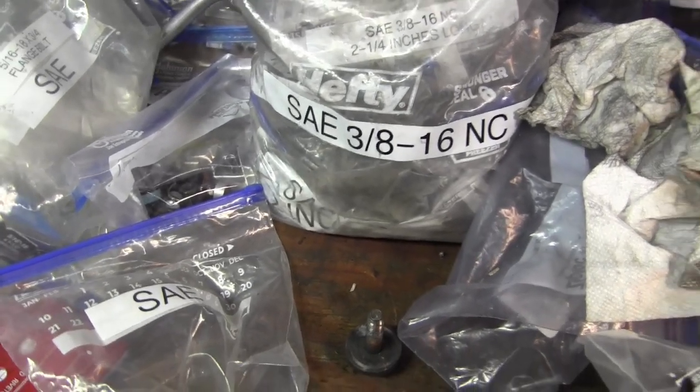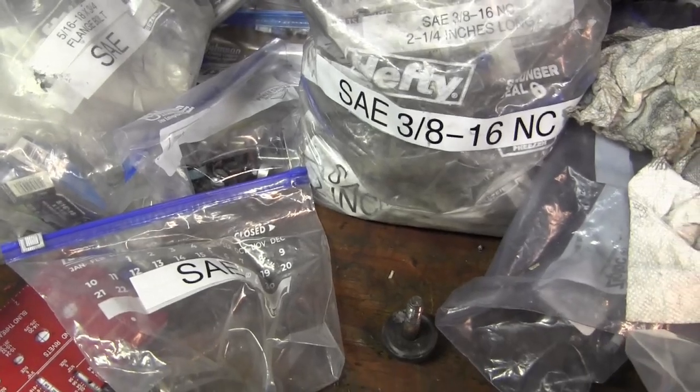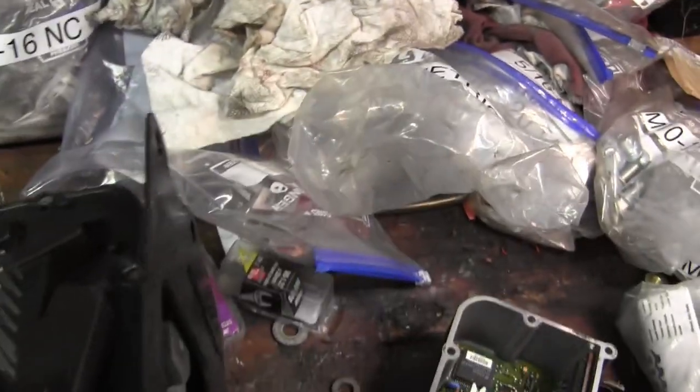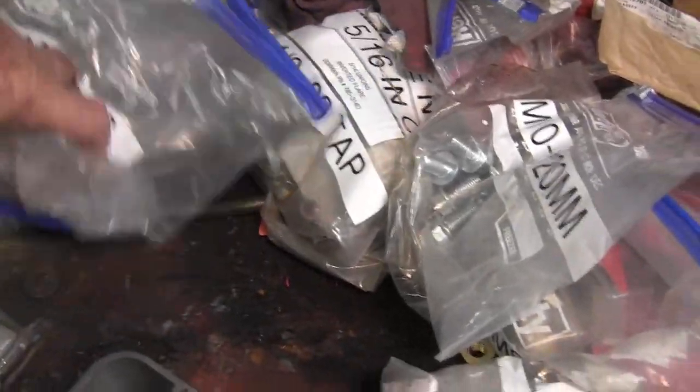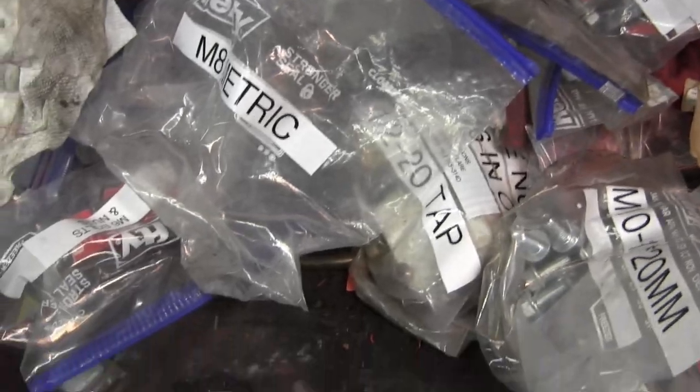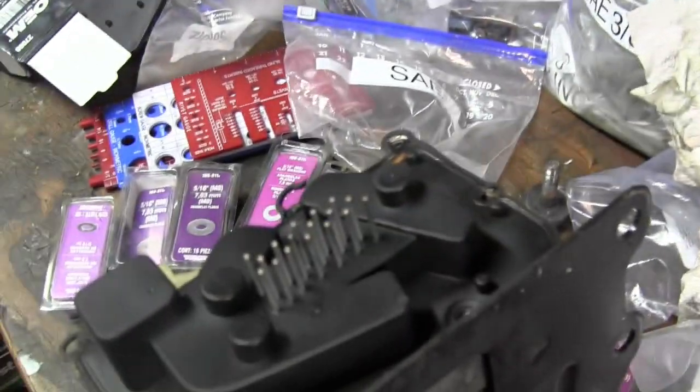Got some other errands to run in Homestead. Once I get in the car, I like to try to do things at off-peak times, avoiding school zones and the people that have to get to work. A lot to do today.